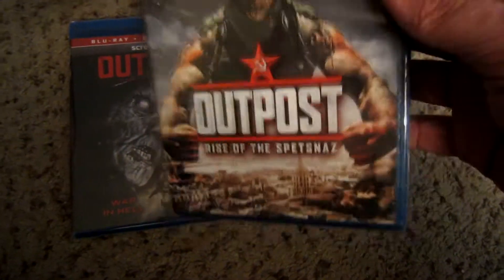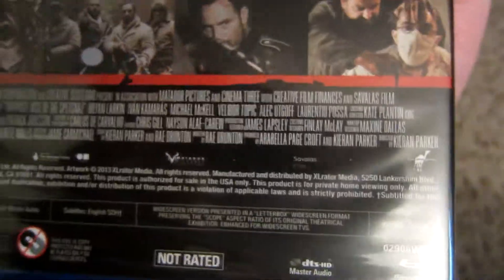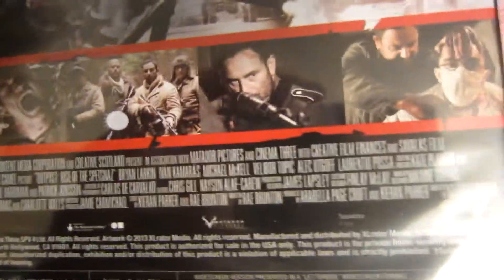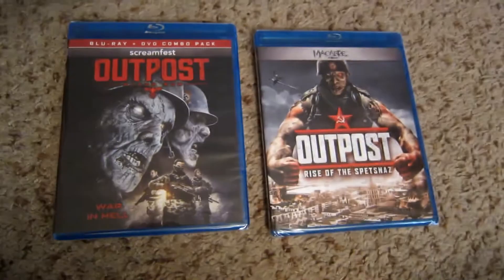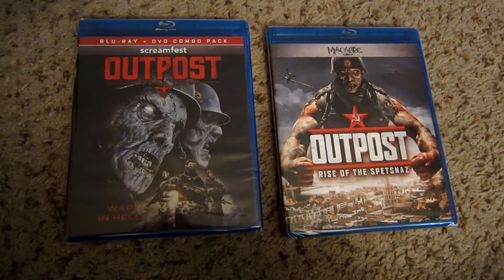Outpost 3: Rise of the Spetsnaz. It has even less special features — there's nothing on this disc at all. It is considerably shorter, clocking in at 87 minutes, so that instantly, in my mind, makes this the stronger of the two films. I don't see any recognizable names in the cast or crew — complete unknowns making a movie about an overly done topic.